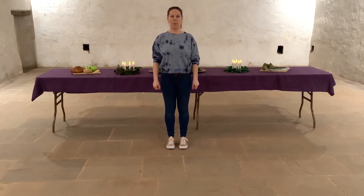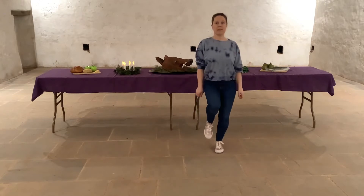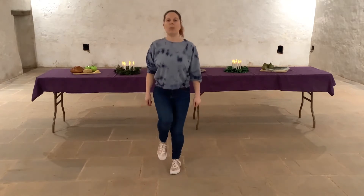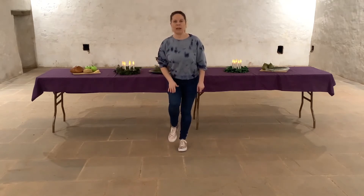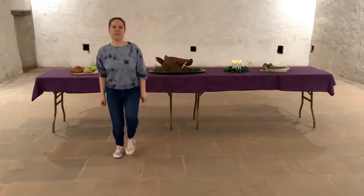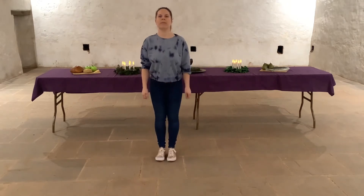Then we're going to start our hopping — hopping to our right. We're going to go hop, change feet, then hop back to the middle, hop, change feet. We're going to hop to the front, change feet, hop to the back. On that one we want to make sure this foot hasn't got any weight on it — it's almost like a little bounce — because we're then going to hop to our left. So we go hop, change feet, hop to the middle and then to the back, change feet, hop to the middle.